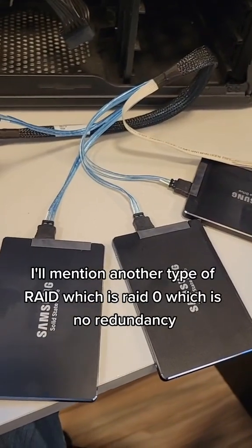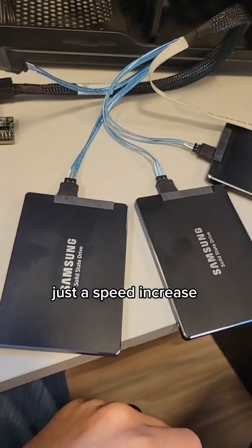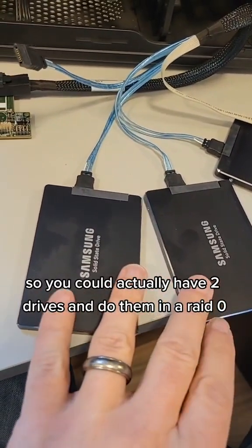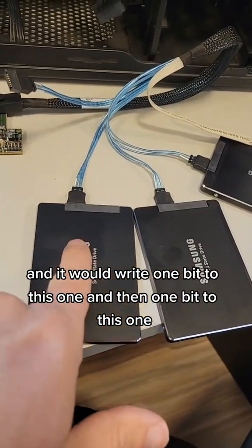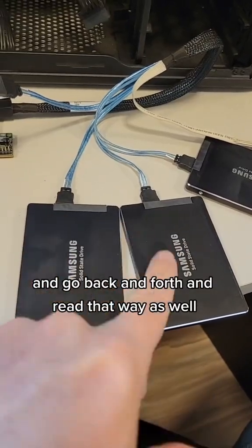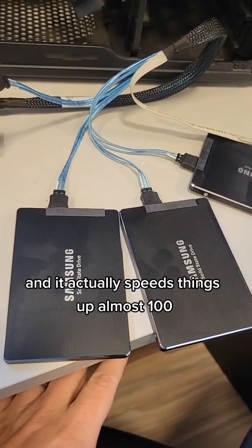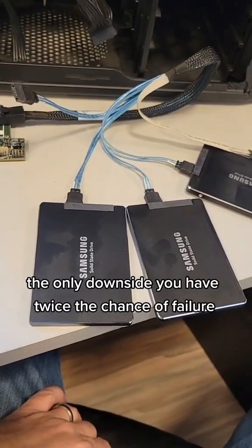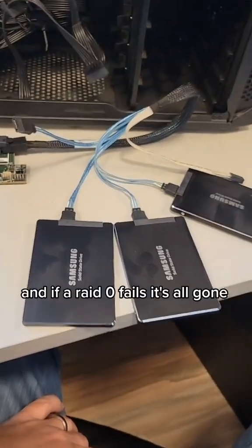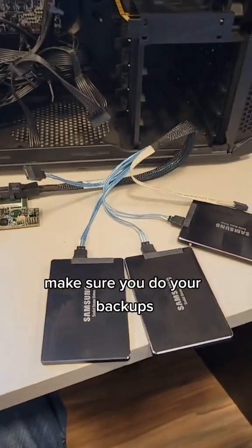Another type of RAID is RAID 0, which provides no redundancy — just a speed increase. You could have two drives in RAID 0 and it would write one bit to this one, then one bit to this one, back and forth, reading the same way, and it actually speeds things up almost a hundred percent. The downside is you have twice the chance of failure, and if a RAID 0 fails, it's all gone. Make sure you do your backups.